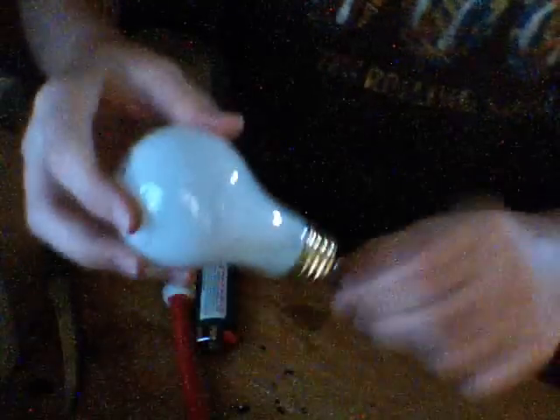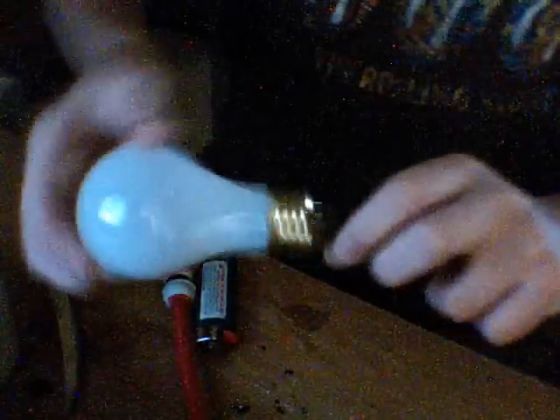Now you're going to want to just tap it on there and hopefully it will come out. See all that little shit that came out. The main thing that makes the light bulb go — it takes a minute to get out. There it is. That's the main thing I was just talking about.